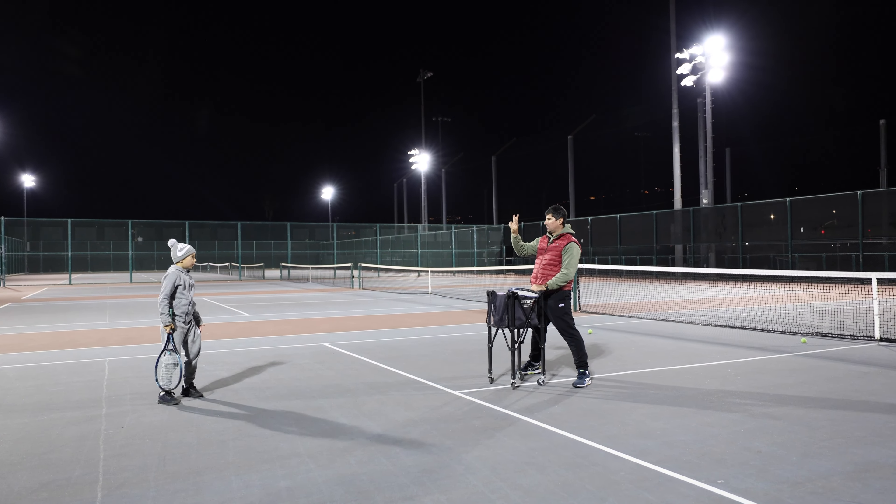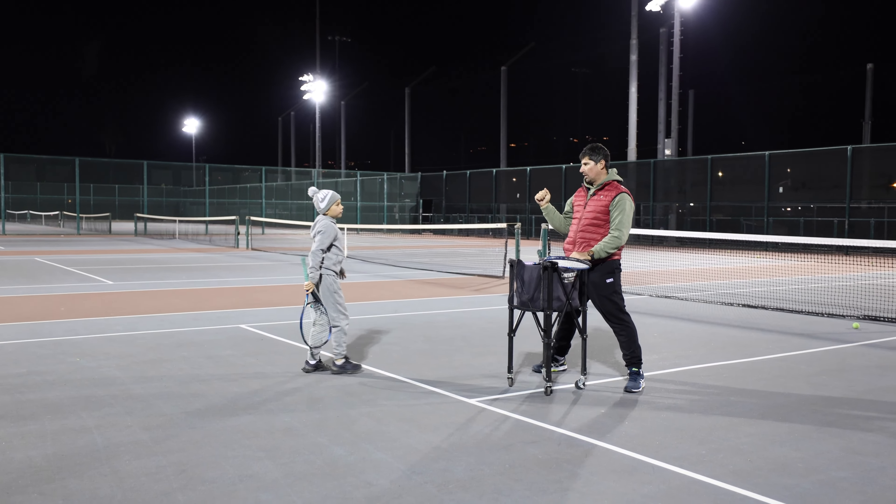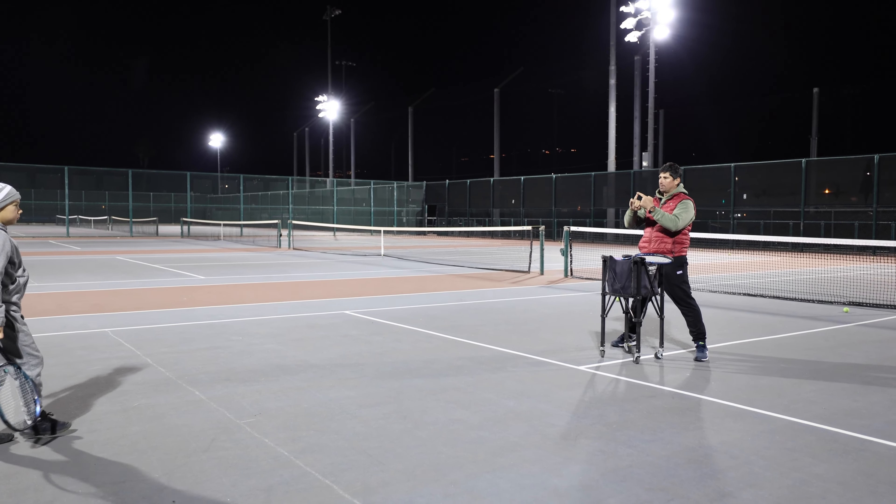Third progression — we're going to incorporate the split step. Okay, after hitting the backhand: one, two, split step.